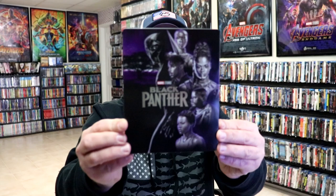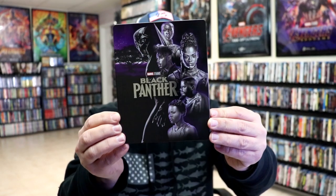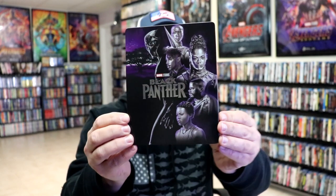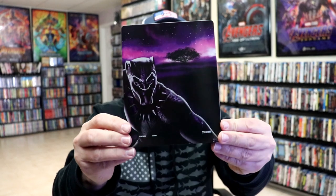I'm going to go ahead and remove this from the wrapper and we can take a closer look at this Steelbook. Okay, I've got the wrapper off and the j-card removed. Here's the front of the Steelbook. It is a glossy Steelbook with purples, blacks, and silver. It looks really nice. No embossing or debossing — it is a glossy Steelbook.